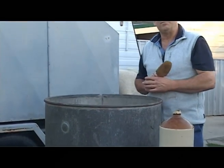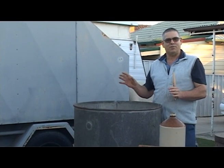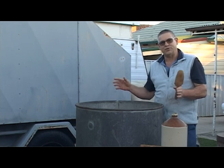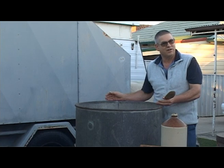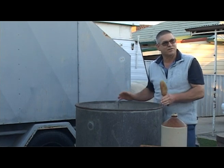Then once that's done, you get a knife and we cut the set. So it comes up like cubes, like in a dice, and that expels the moisture. And we can gently cook it then if we're making a cheddar cheese. But if we're making a feta-style cheese, we don't cook it — we just leave it sit.